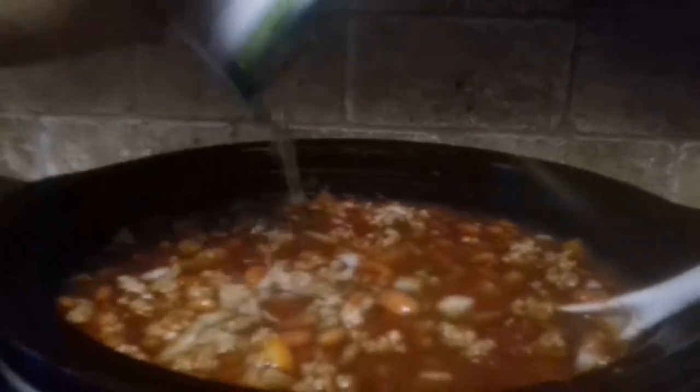I just like to feel it out until it's not super chunky. We're going to stir that around, and we have beautiful, beautiful chili.